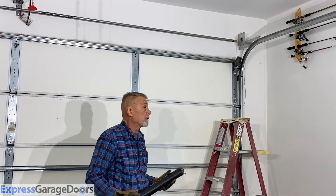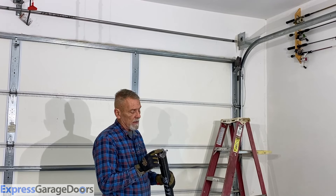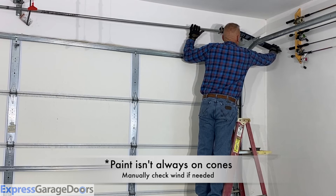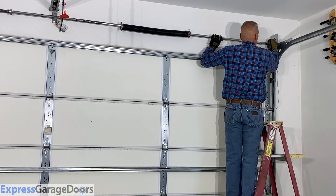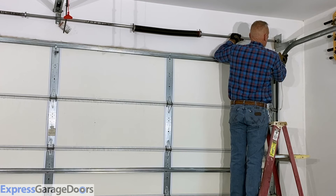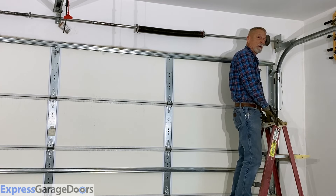Now we're ready to put on the right side spring. This will be a left-hand wound spring and it'll have black paint on the cone. Slide the spring on, make sure your set bolts are backed out far enough, slide the drum back on with the set bolts, inside of the door — just like the end bearing. The springs are back on the tube.